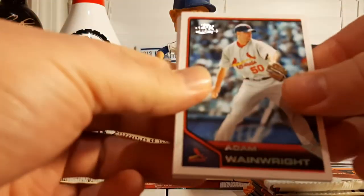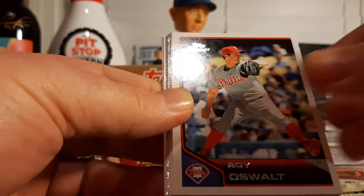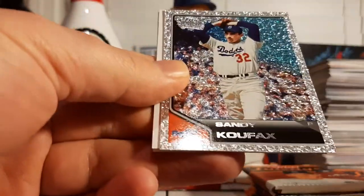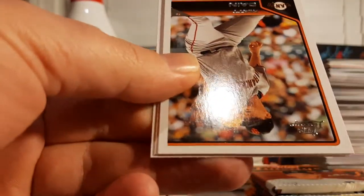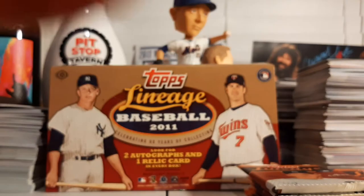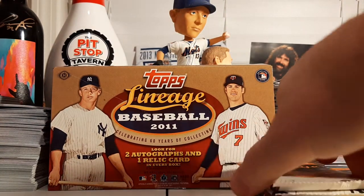We got our first checklist coming up. Adam Wainwright, Roy Oswalt, Gordon Beckham, Lou Gehrig, Sandy Koufax Diamond Anniversary, Orlando Hudson, Matt Cain, Thurman Munson, and there's the checklist. We got it, guys — we did it, we got the checklist!